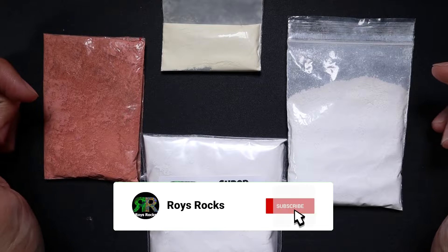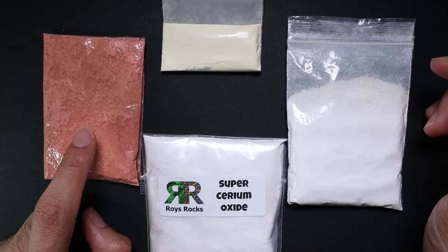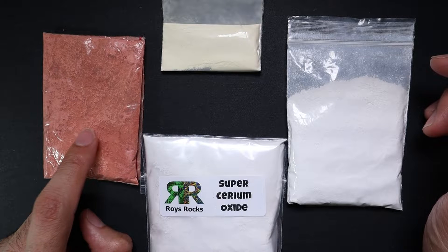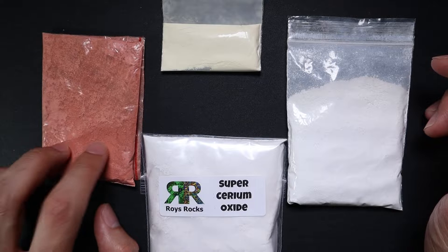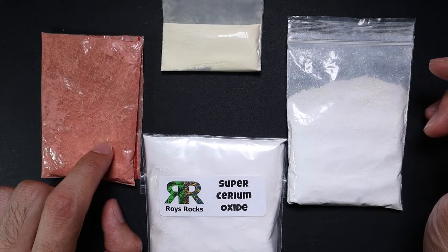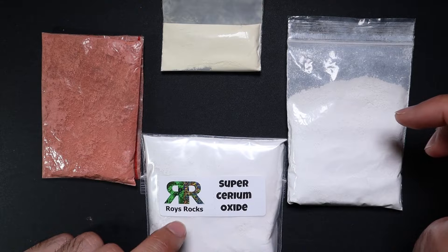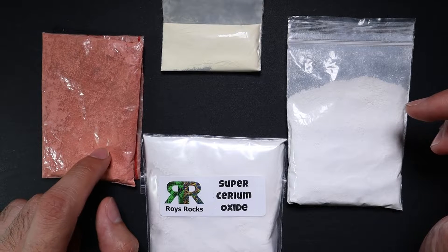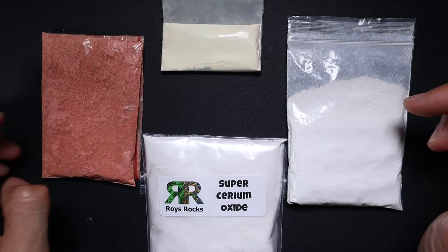Welcome back to the channel, ladies and gentlemen. A long time ago I did one of my best performing videos — it still gets a couple hundred views every week — where I was showing people how to use cerium oxide. I want to expand on it because I no longer use that material. I use my super cerium oxide now, I'm much happier with the results, and people keep commenting on the old video, so feel free to check it out.